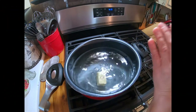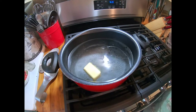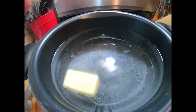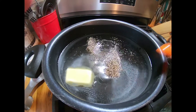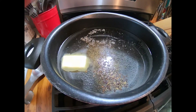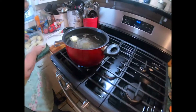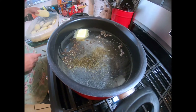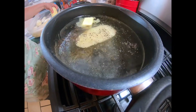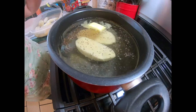I put my salt in already, I put in a half a stick of butter, and I'm going to put a teaspoon of pepper in. Then I'll put in my potato halves and you're just going to boil them until they're tender — probably about 10 to 15 minutes. These are potato halves because you actually serve the lettuce right on top of your potato half.